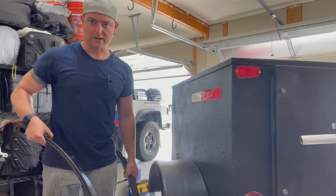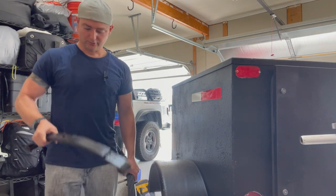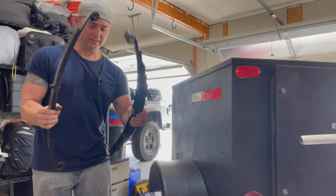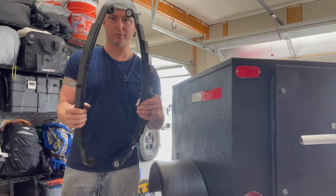I wanted to compare real quickly what we took out versus what we've got going in. This is the two leaf spring system that we just took out, and this is the five leaf spring system that we're putting in.